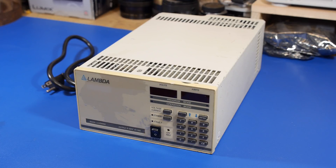Hi guys, welcome to Salvage Circuitry. This is a teardown of a Lambda LLS 9060 variable switch mode power supply. It's part of the 9000 series from Lambda, and it looks like it was produced in the early 90s. This is a 0-60 volt at max 14 amp power supply. It has constant voltage and constant current capabilities, with an accuracy of about 100 mV on the voltage side and about 100 mA on the current side.